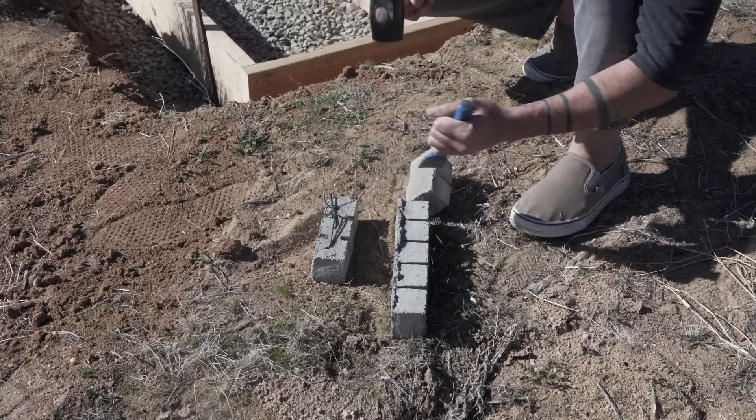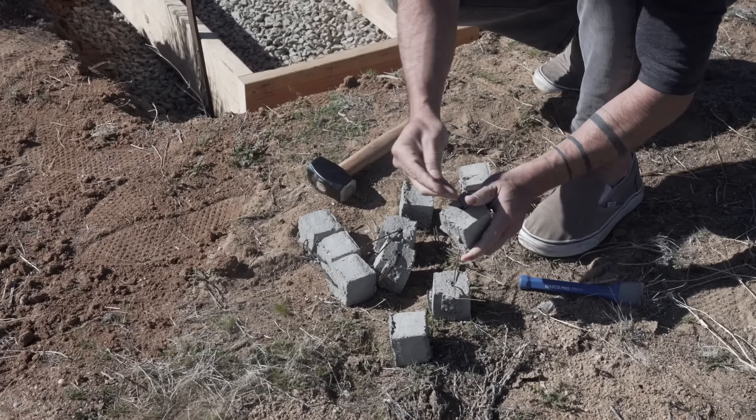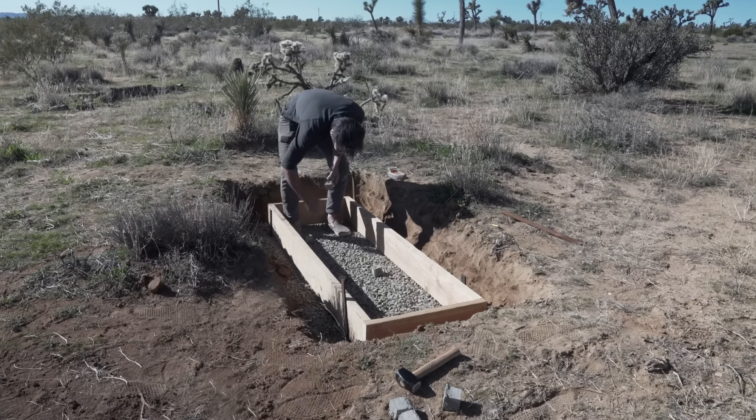Then I break up some dobies, which are just little concrete cubes with wire in them, so that I can set the rebar on top of these little guys to keep it up off the gravel.